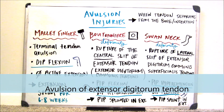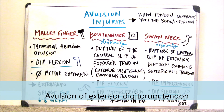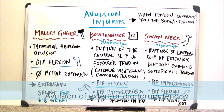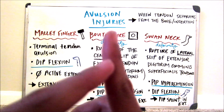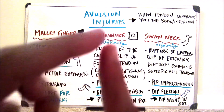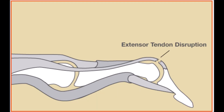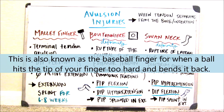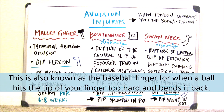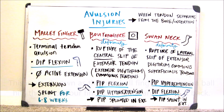So this is an avulsion at the terminal tendon, which would be your DIP joint. What happens is your DIP joint, which is distal — it is the one right here — is bent like this. And because of that, you no longer have any active extension.